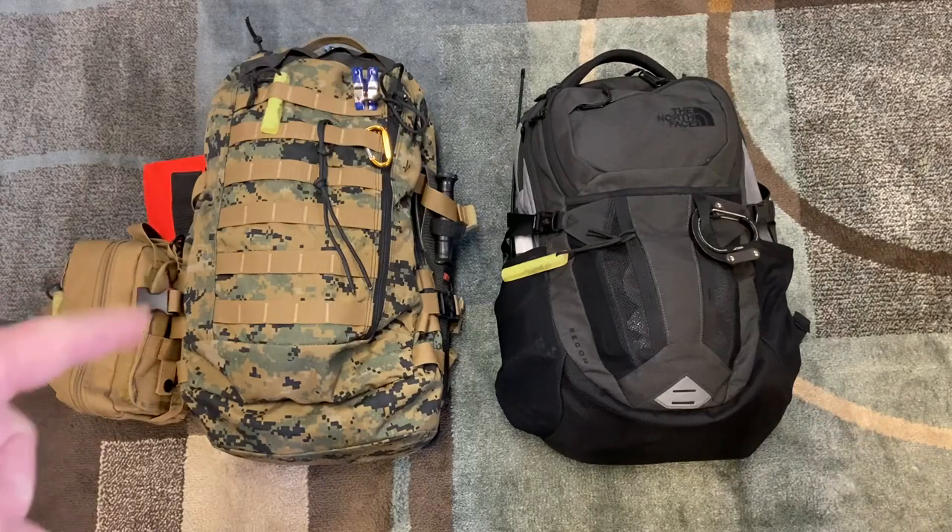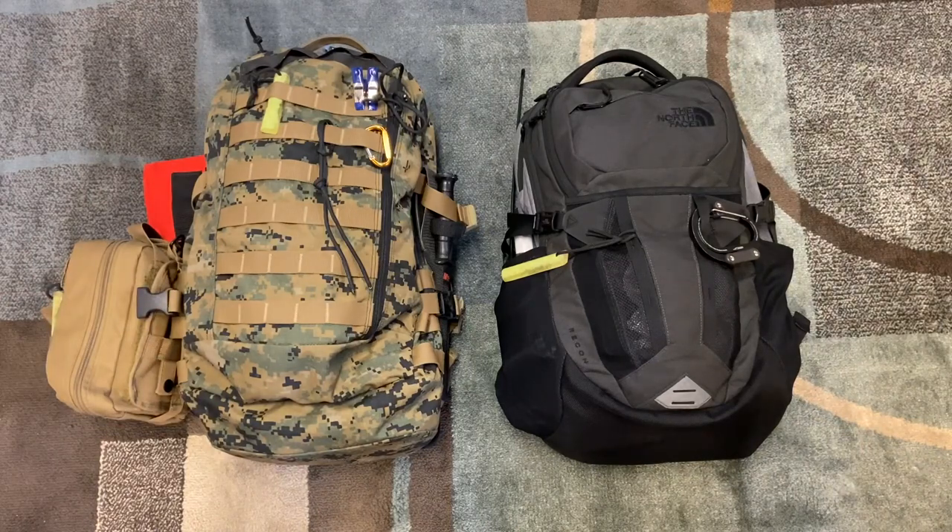And here on the left, this is my bug out bag. If something were to go wrong and I need to get out of town, this is the bag I would take. Ideally I'll probably be taking both bags because they both have things I find useful, but this is the one if things go bad.